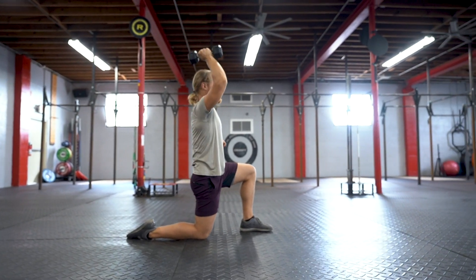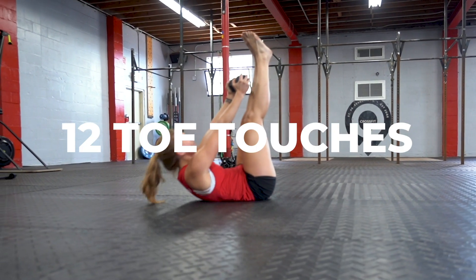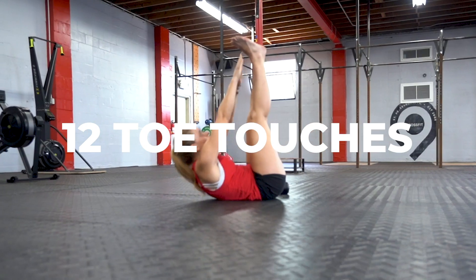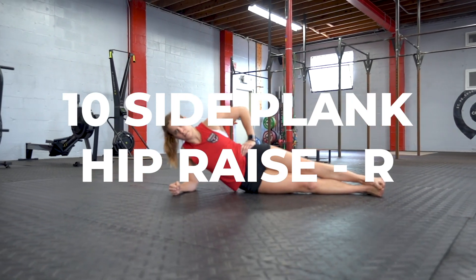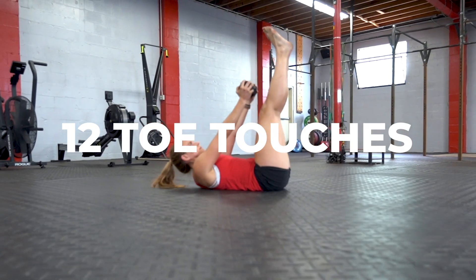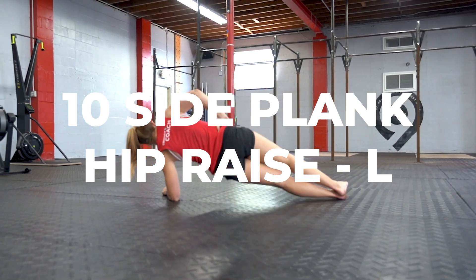Then we'll rest for one minute. The next AMRAP is another five minute AMRAP starting with 12 toe touches — you can use a dumbbell or just your body weight for this one — into 10 side plank hip raises on the right side, then 12 dumbbell toe touches again and 10 side plank hip raises on the left side.